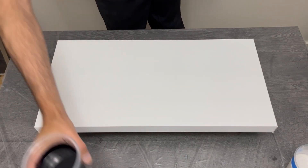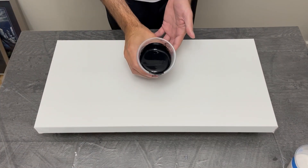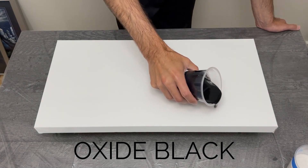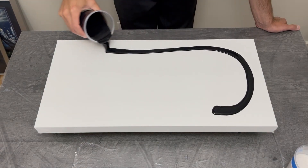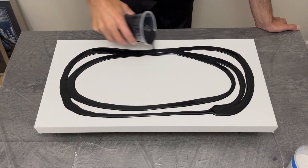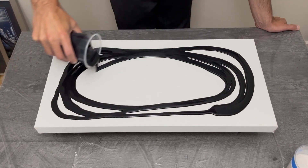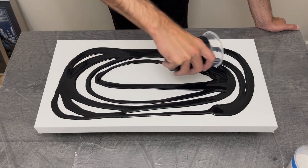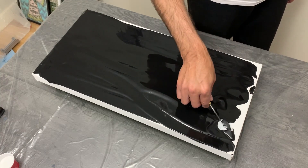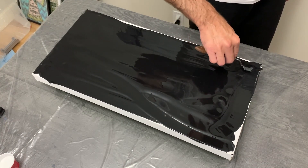Hey guys, welcome back to my channel, thanks for being here. This week I'm working on a very cool four-color iridescent puddle pour with some Amsterdam pearlescent colors — pearl white, red, blue, and green — leading into my pour on a 12 by 24 canvas with oxide black as my base color.